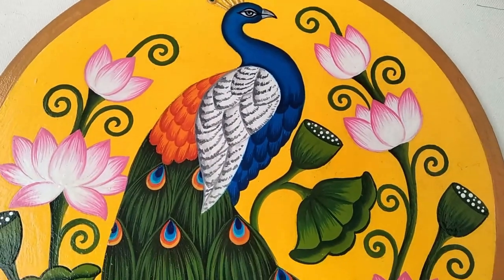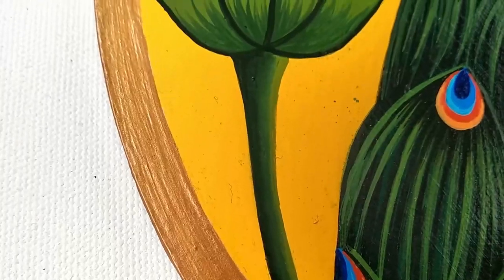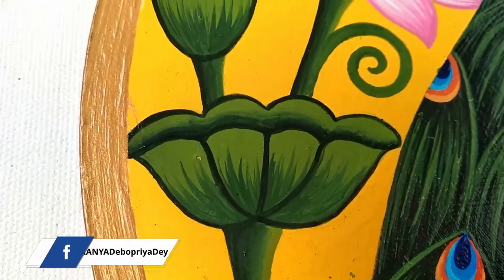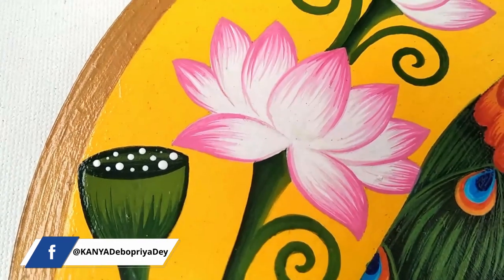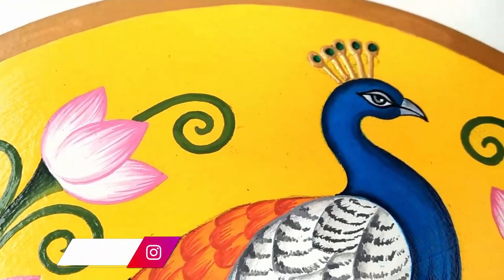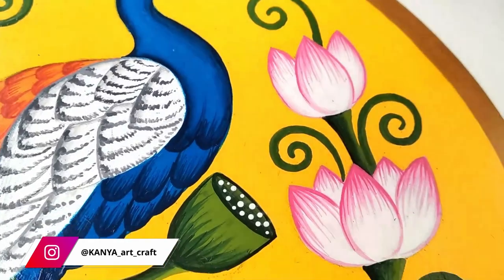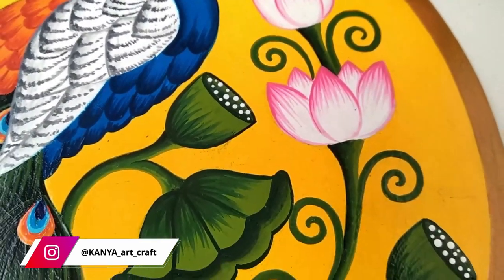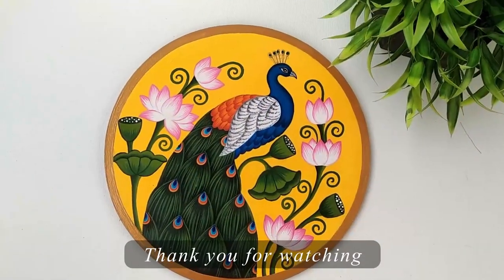Was this video helpful? Do let me know in the comment section below. If you haven't subscribed to my channel yet, please do subscribe and press the bell icon to get notifications of my upcoming projects. If you're recreating this painting, don't forget to share it with me on my Instagram page. Till then, stay safe and have a nice day — bye bye!